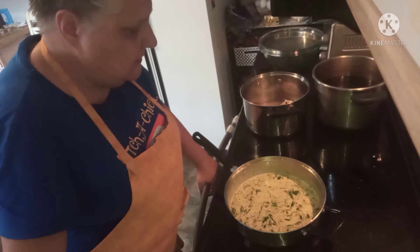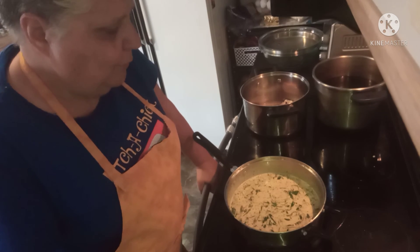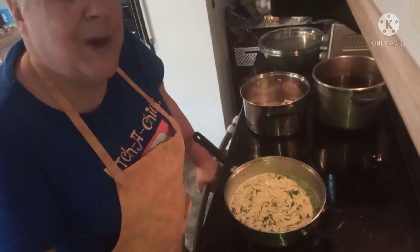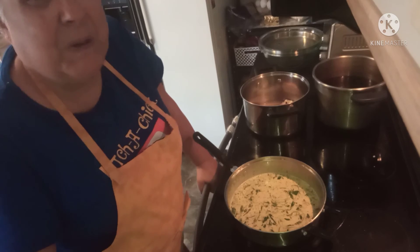I'm going to stop the video here, wait for Mark to get home with the mushrooms, get the rice going, and I'll bring you back in a little bit.